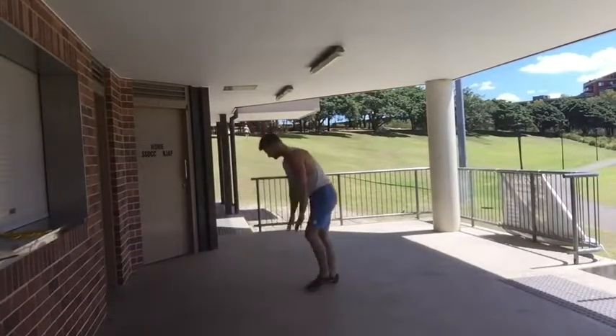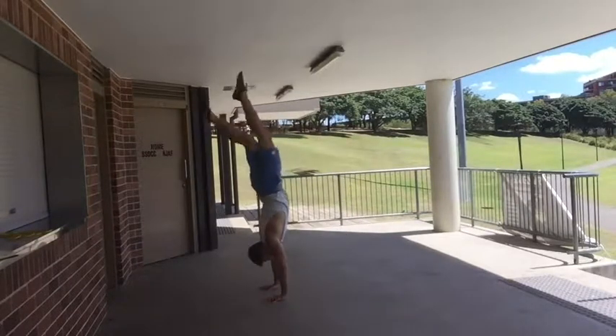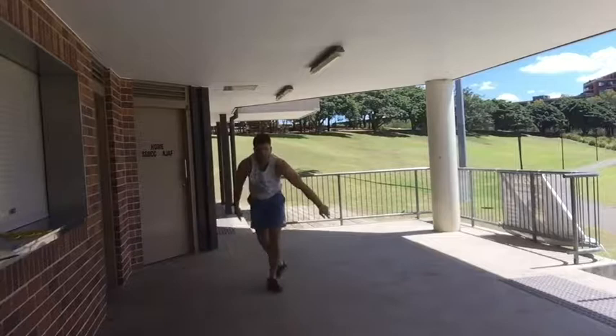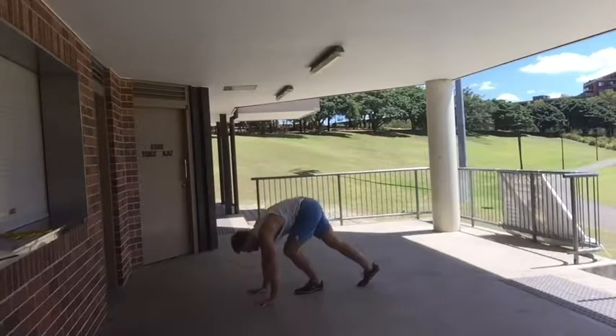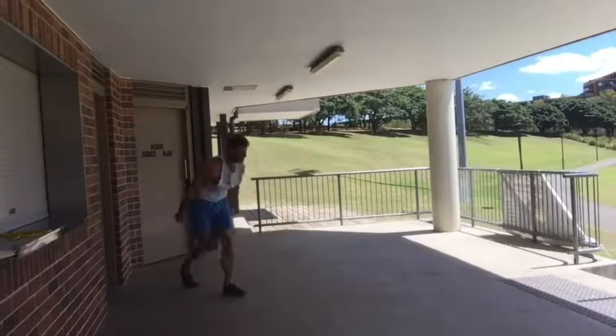But before you do that, you need to understand how to kick and turn out of it so you don't fall on your back. Just as you see I'm doing here — I kick up, I don't find it, so I just twist out of it.